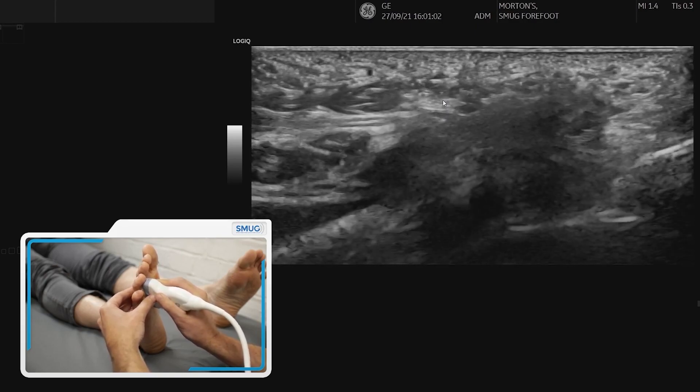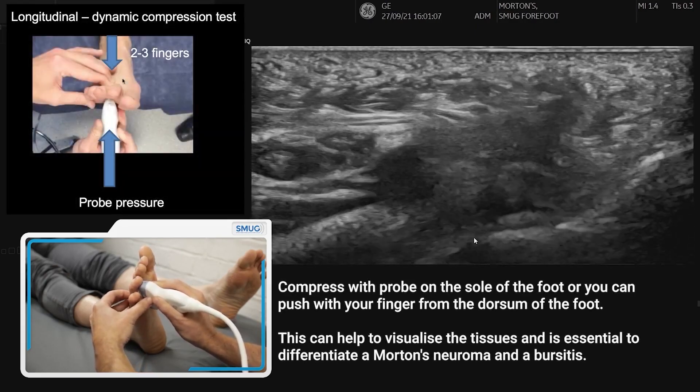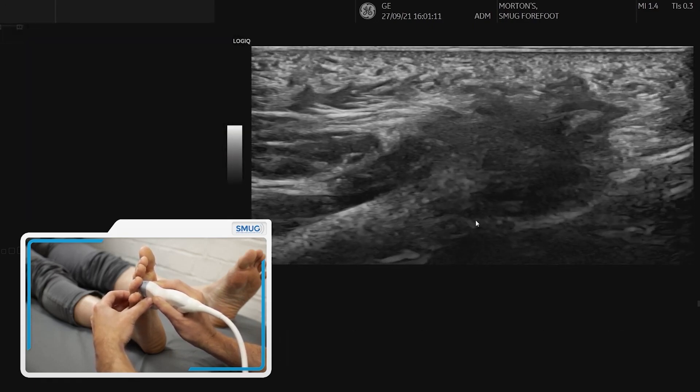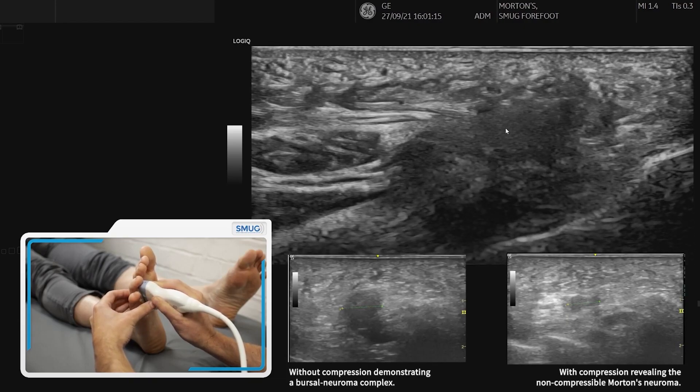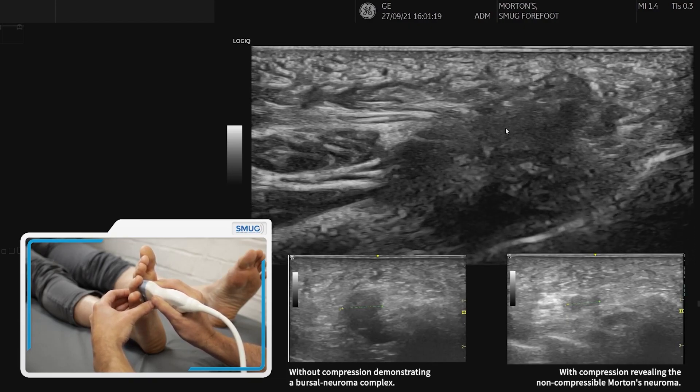We can compress with the probe, or what I find quite useful is to compress with my finger. That will give us information on whether the lesion we're looking at is compressible or non-compressible, and that will tell us whether there's a neuroma, a bursa, or most commonly a bursal neuroma complex.